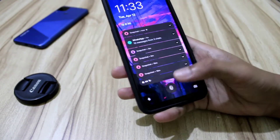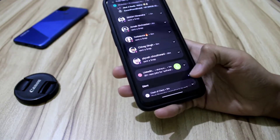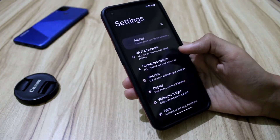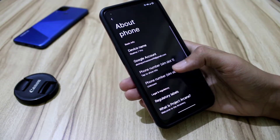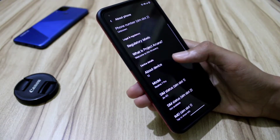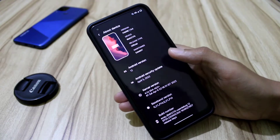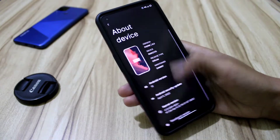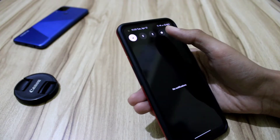Hello everyone, welcome to this video. Today I'm going to tell you about the latest Arcana OS — Project Arcana ROM that I have flashed. I'm going to give you a review and go through all the settings and options available in this ROM. This is my first video about a ROM, so please excuse me if there are any errors.